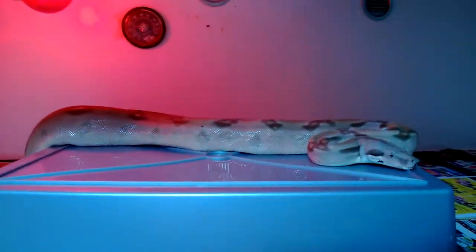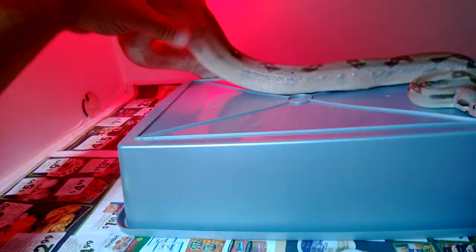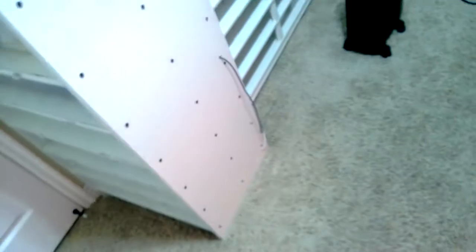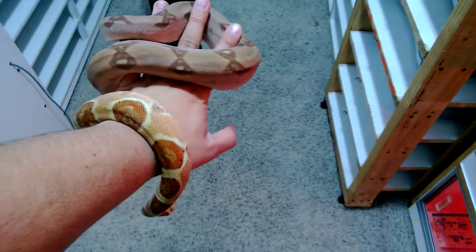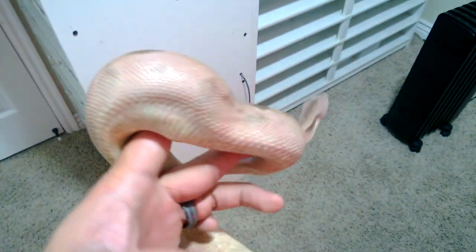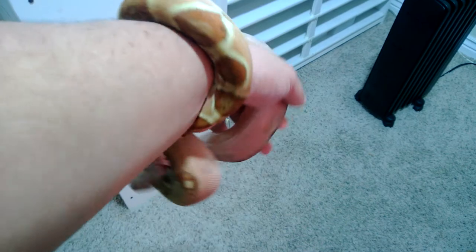I'm going to pull this girl out — this is my pastel salmon. She's very very clean. She's getting good size to her. She's getting pretty big, really really nice colors. Like I said, very clean. Really really impressed with this girl. Really like the colors on her tail.